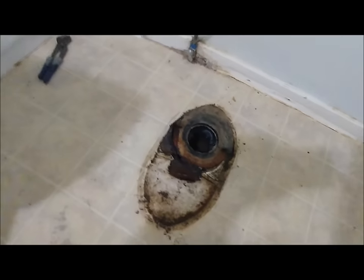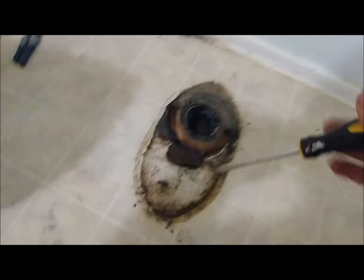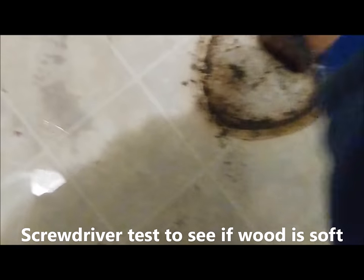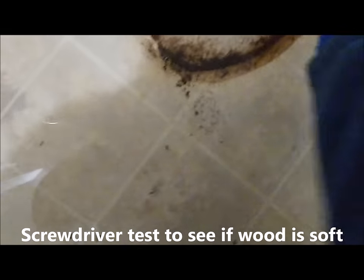I've got my fancy assessment tool here — a screwdriver — and we're going to see how bad it is. Check that out. That's not good. Over there — yeah, that's pretty bad.